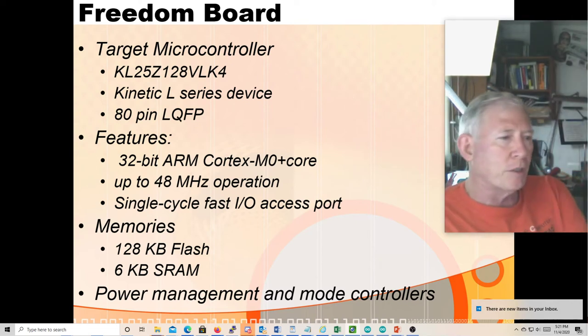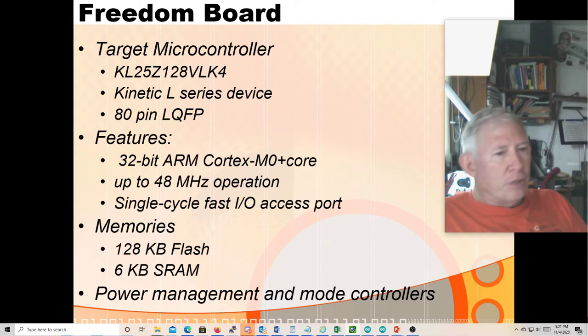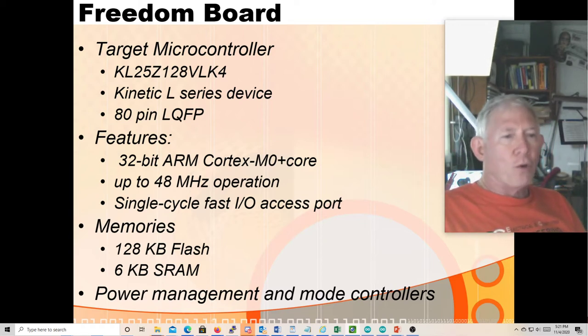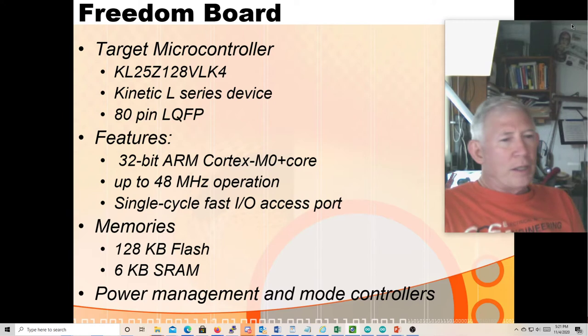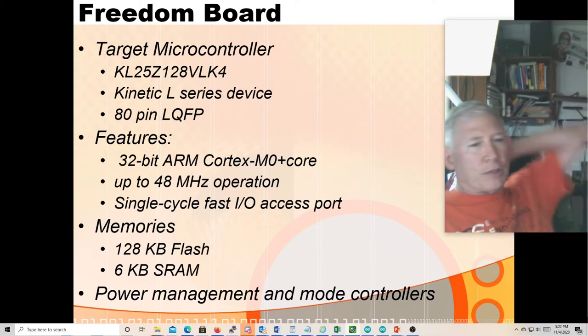This chip can run up to 48 megahertz and it has some special features for fast single-cycle I/O. That's actually a confusing part about the documentation because it maps your peripheral ports into two different areas of memory. It has a four-gigabyte address space and doesn't even have a megabyte of stuff to address, so it can replicate whatever it wants to address about 32,000 times. It has several places where it stores the registers — one being this high-speed single-cycle I/O access.